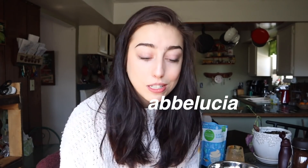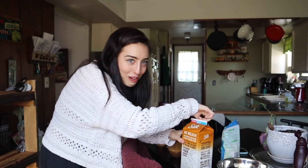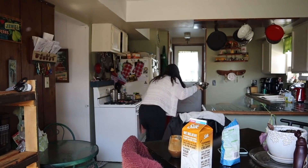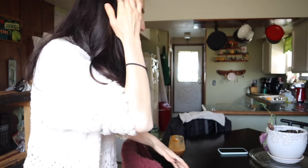That's how you make dalgona, whipped coffee, fluffy coffee, thick coffee — whatever you want to call it. If you try it out, tag me on Instagram at Abby Lucia, follow if you want. My mom just pulled up and there's a disaster on the table, so I'm gonna end this swiftly. Thanks so much for watching — I'll see you in the next one. We're good, we're in the clear!